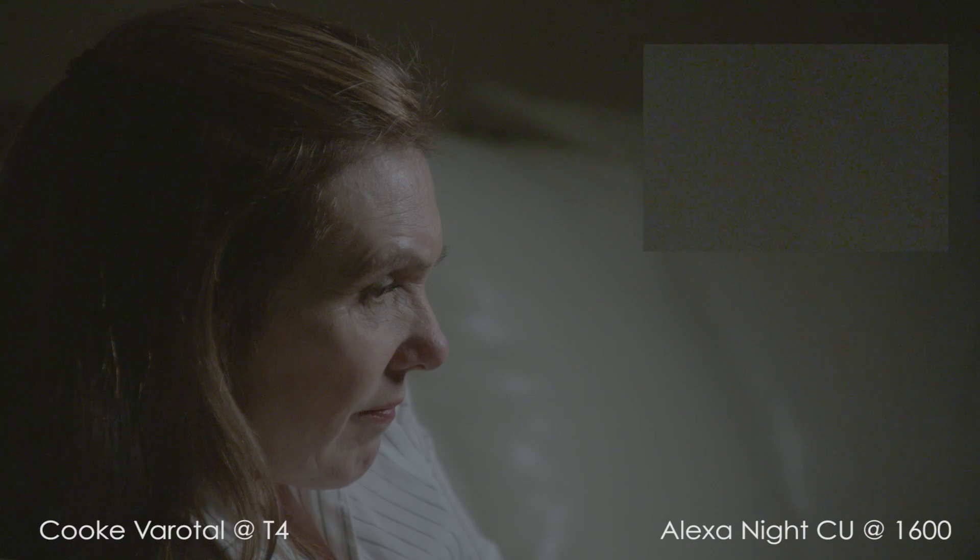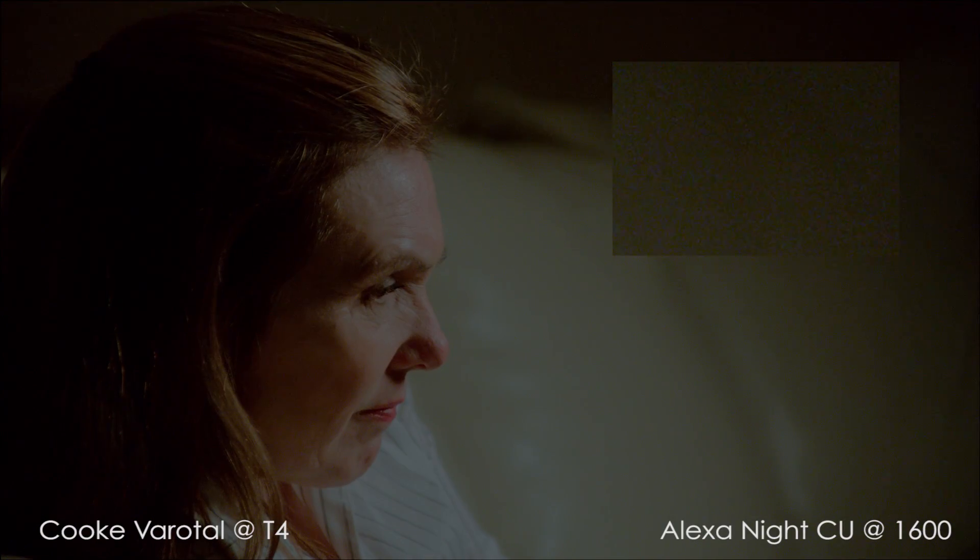Through crushing the blacks, some of the noise does disappear, but it's still affecting the entire image. In the close-up, I think I put a little too much red into the skin tones and flattened out the mids a bit too much.